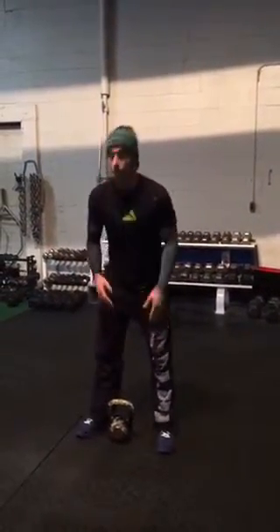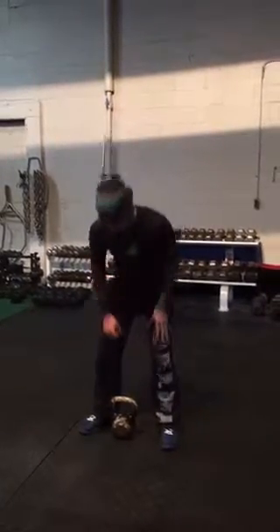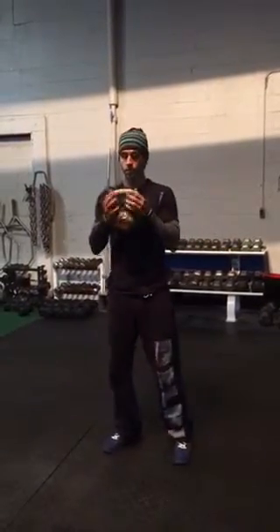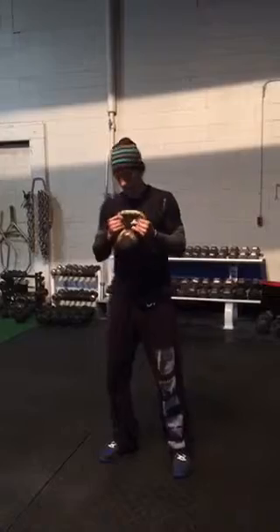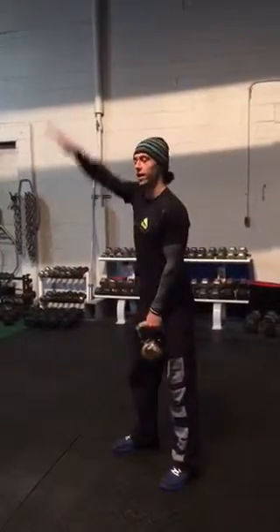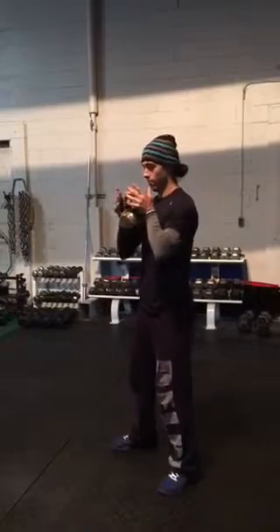A great variation or progression from there that we start new clients out with — or someone who's maybe not getting low enough in depth — we add a kettlebell and do a goblet squat. The only difference is we're going to be holding the kettlebell. You can hold it like this; some people hold it upside down — it's a matter of preference. I hold it by the handle, and the same points are going to be true, except we won't have our hands up, so we really have to focus on keeping our elbows and our chest up.